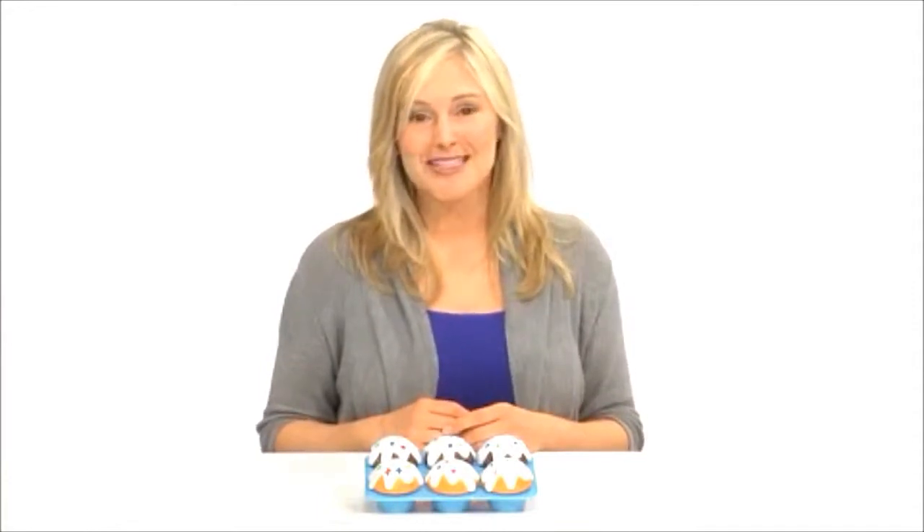Plus, children can pretend to bake and share cupcakes, inviting imaginative play. Make learning shapes a special treat with the SmartSnacks Sorting Shapes Cupcakes from Learning Resources.